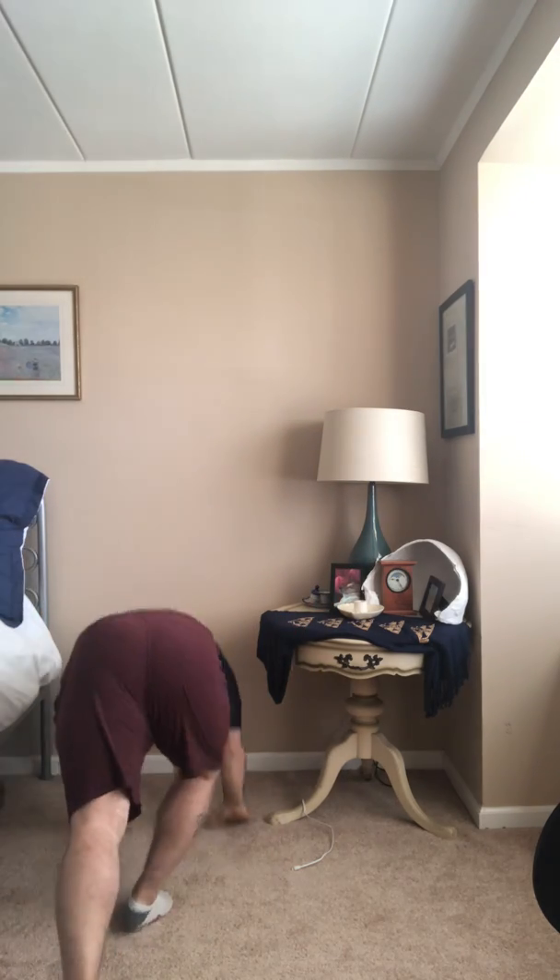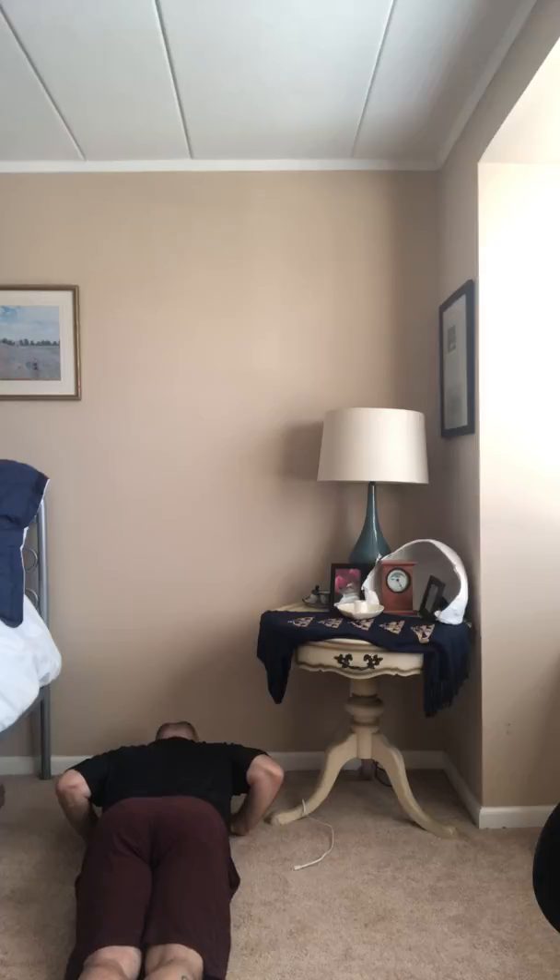So the first position would look like this: feet together, squeezed, palms on the wall, pushing long, chin on the floor so you're looking at your hands.